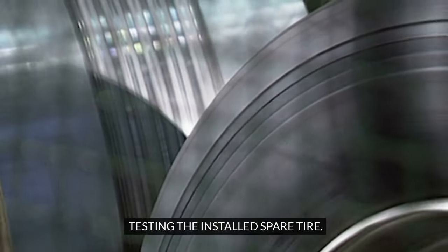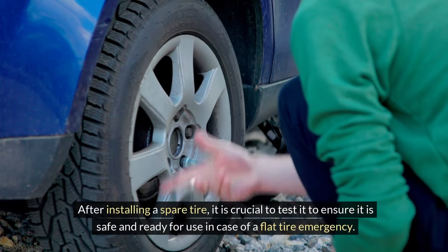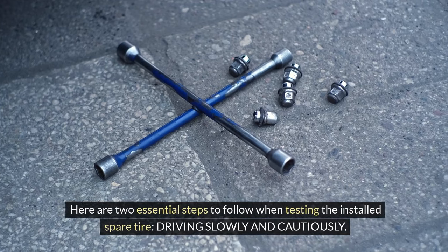Testing the installed spare tire. After installing a spare tire, it is crucial to test it to ensure it is safe and ready for use in case of a flat tire emergency. Here are two essential steps to follow when testing the installed spare tire.